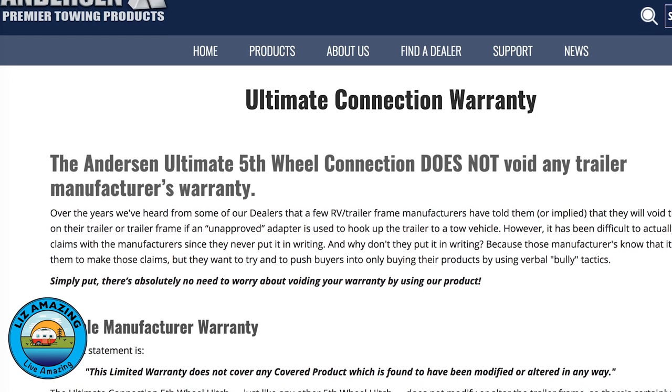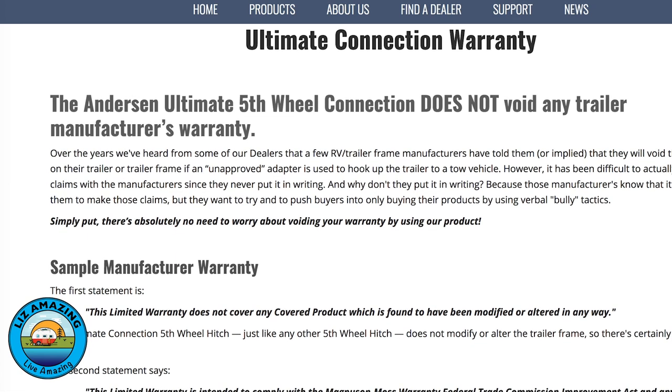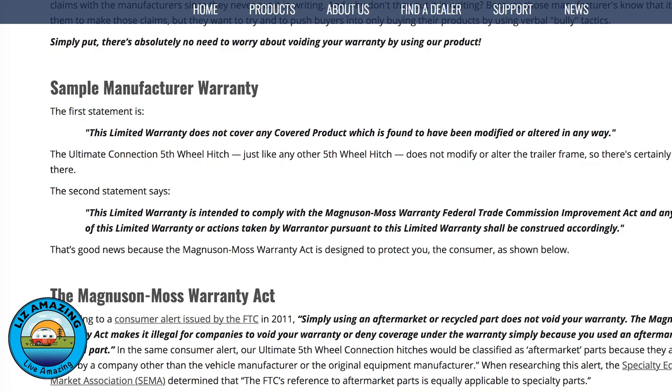In researching this video, Paul found some very important information to share if you are considering an Anderson hitch. I read online that the warranty on your Grand Design fifth wheel would be void if you use the Anderson hitch. I called Grand Design, they referred me to Lippert, who makes the frame. And Lippert, in fact, said that they do not recommend using the Anderson hitch. So I called Anderson and spoke with a customer service rep, and he said yes, they're aware of that, and that they have a $5 million policy in place just in case something happens that affects the frame on your fifth wheel.